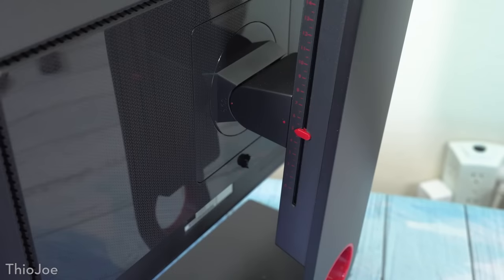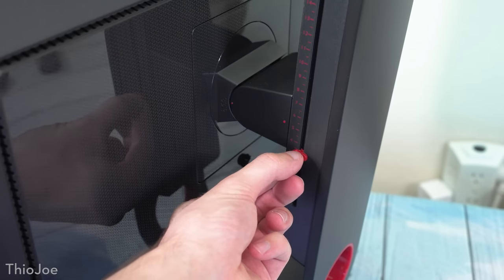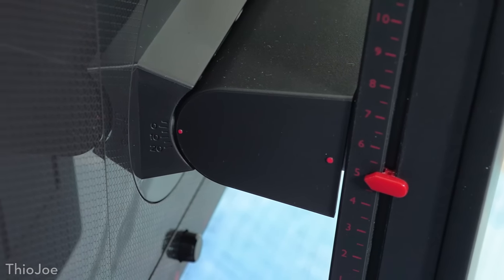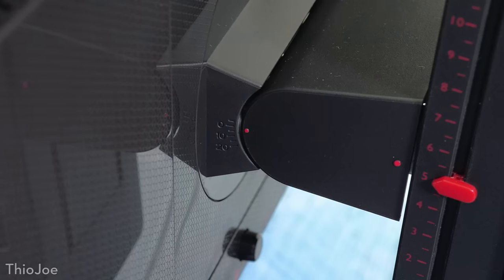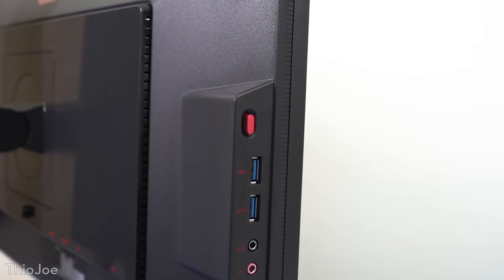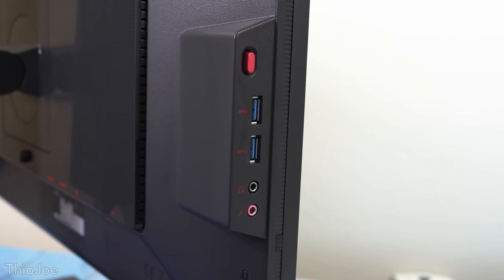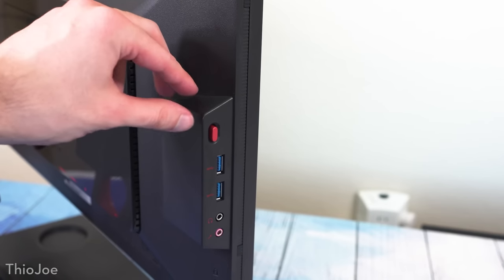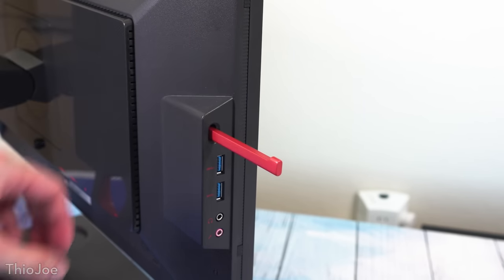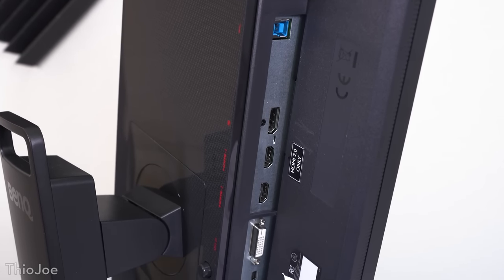At the back of the monitor, there are convenient markings when adjusting height, tilt, and pivot, so if you transport your monitor — like going to a LAN party — you know how to set it up exactly how you had it before. On the side you've got a couple USB 3.0 ports, although I kind of wish they put in more than just two. There's also a headphone and mic jack, and even a pop-out headset holder, which I thought was cool. As for inputs, you've got DVI, DisplayPort 1.2, and two HDMI 2.0 ports, so it's pretty standard.